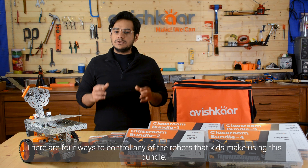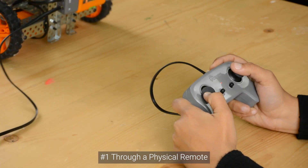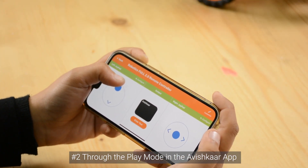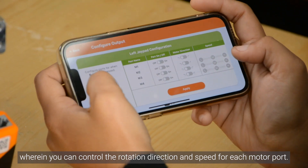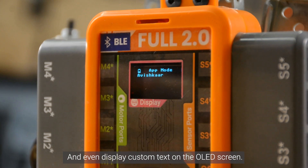There are four ways to control any of the robots that kids make using this bundle. Number one, through a physical remote control. Number two, through the play mode in the Avishkar app, wherein you can control the rotation direction and speed for each motor port and even display custom text on the OLED screen.